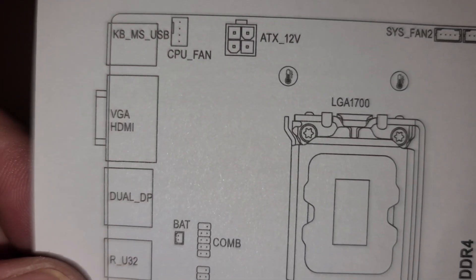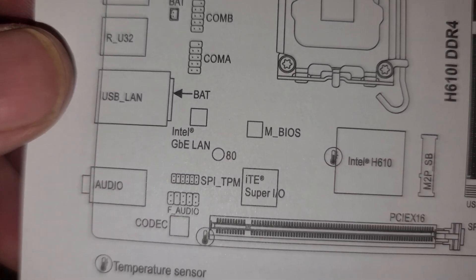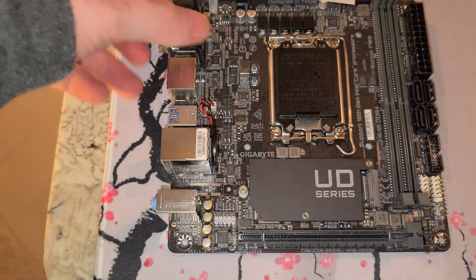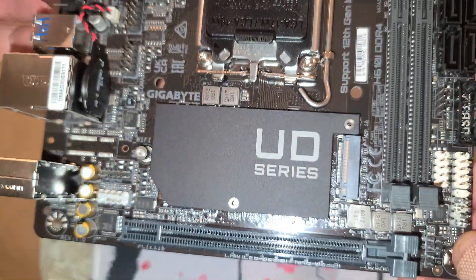Let me show you guys something else I might have missed. This board does not have a BIOS flashback button — it would appear there are no buttons on the I/O panel or elsewhere on the board.